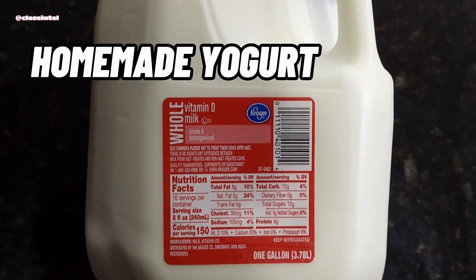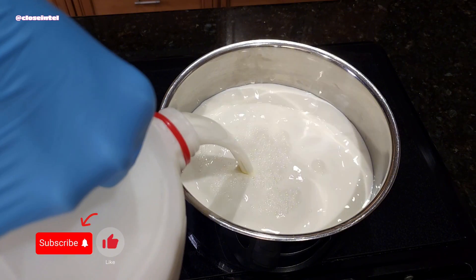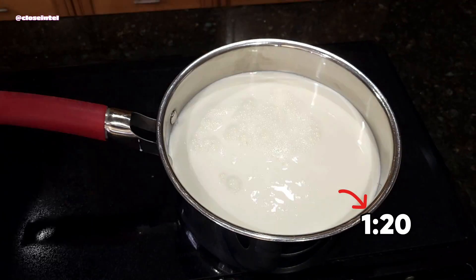Today I'm going to show you homemade yogurt under a microscope. First I'm going to have to make some. If you want to see what it looks like right away, feel free to skip ahead in the video.